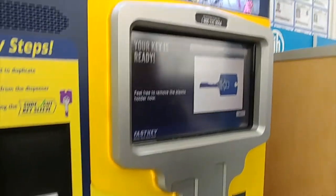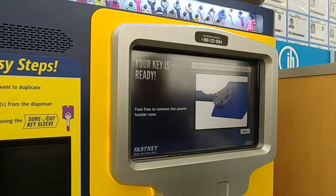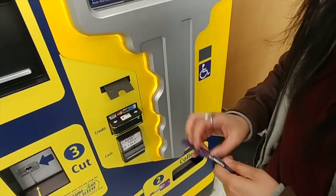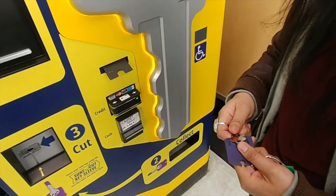And now what? Please feel free to remove your plastic key holder now and dispose of the plastic into the recycling slot at the bottom of the key machine. Please remember that.